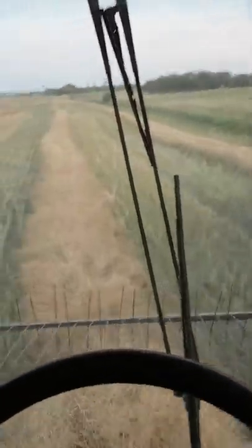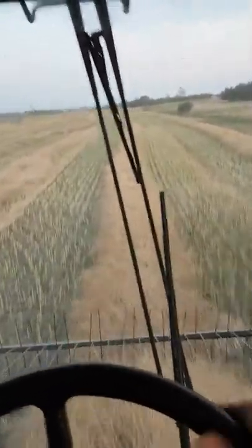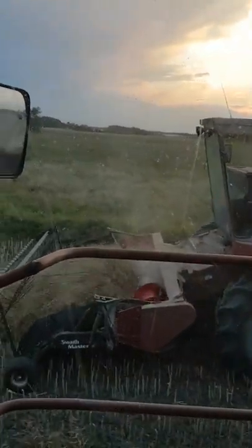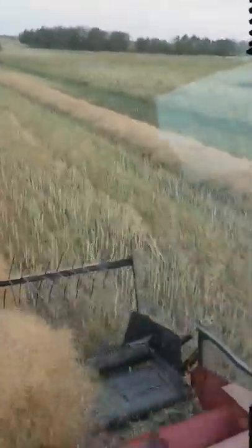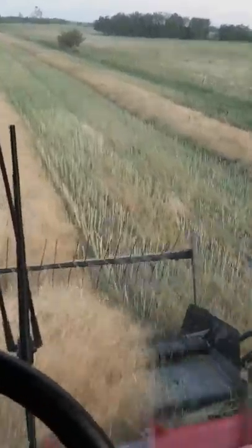I had quite the day yesterday with the 2188 — started out blowing a hose while I was unloading, and in the process I got out to check what hose it was and the back tire blew at the same time. So I was shut down the majority of the afternoon. Just the old Massey there was earning its keep.